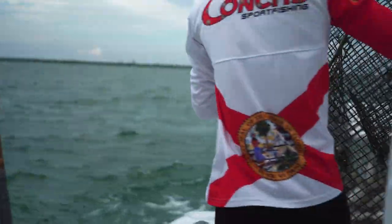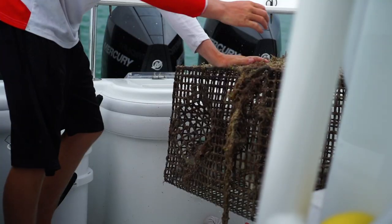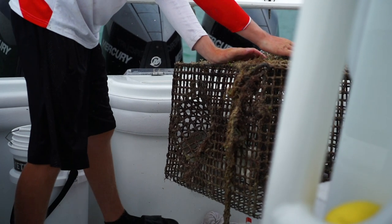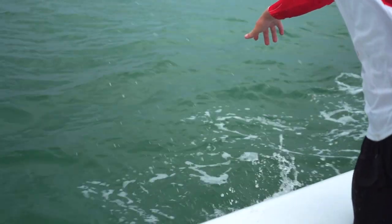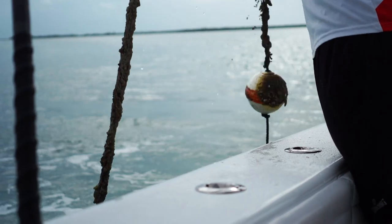Then we go hit the wrecks, and that's going to be for your groupers, muttons, amberjack, African pompano, stuff like that. Got pins — great reef baits for the big mangroves and muttons. We put the traps more in the grass flats area down here in the Keys.